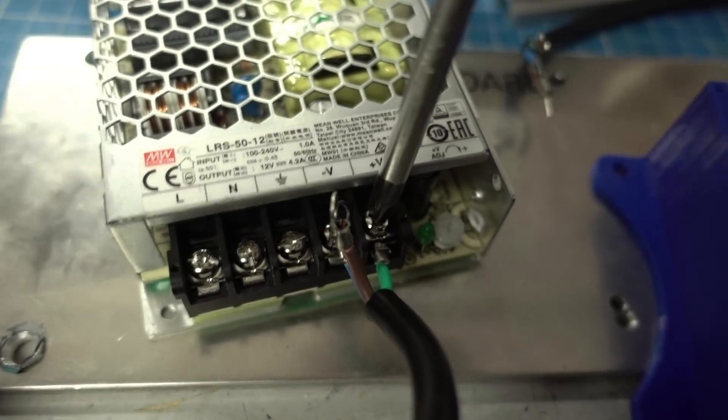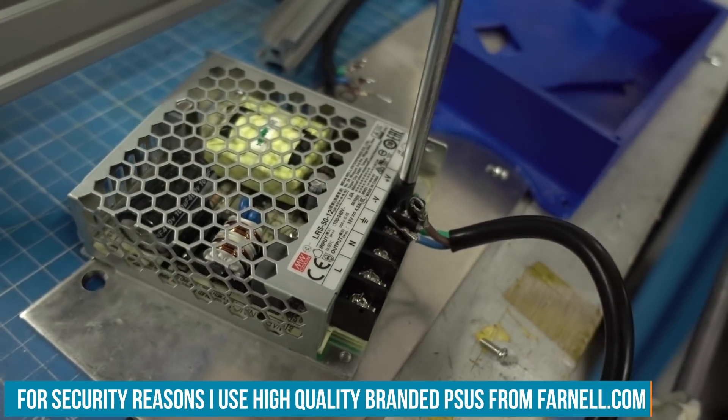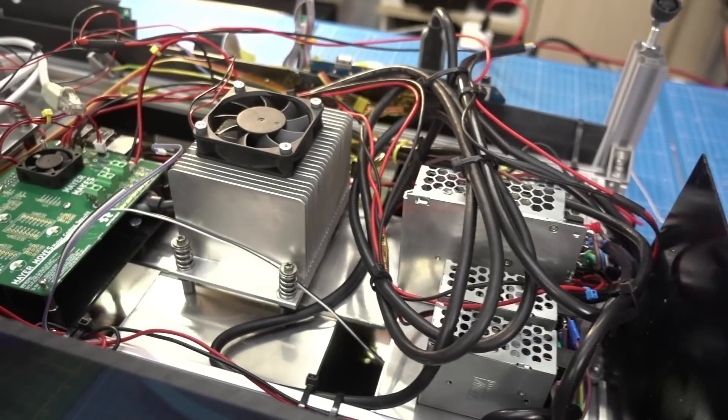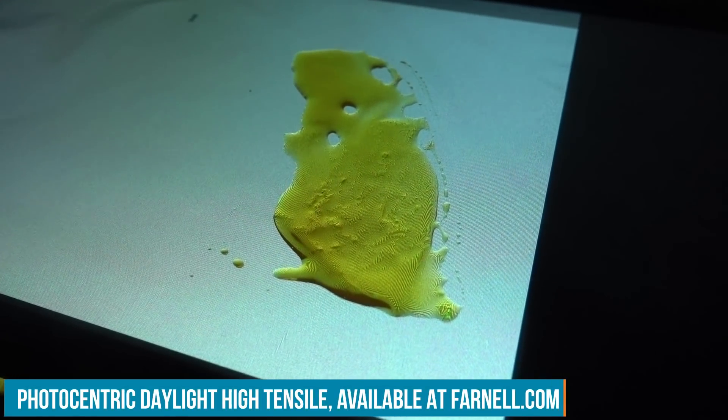To power the project I have some switch-mode power supplies — this is the 5V one. I also need a 12V power supply for my stepper motor, but this time I will not need a 36V version because I'm not using the high-power LEDs that most commercial printers use. I use a different kind of resin that is easier to float, so I also need to adapt my exposure unit. I'm using a daylight resin so I can use LEDs with daylight spectrum.